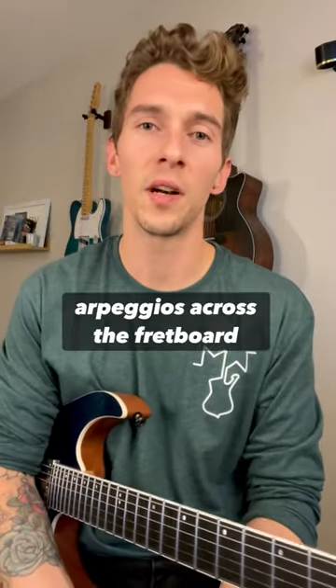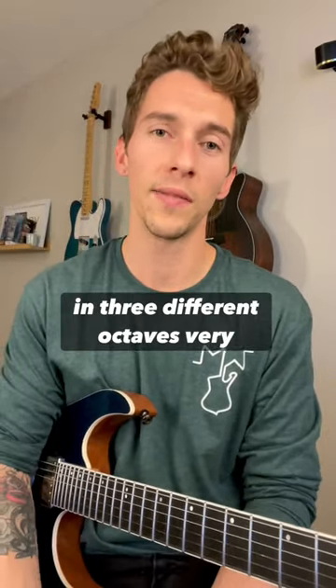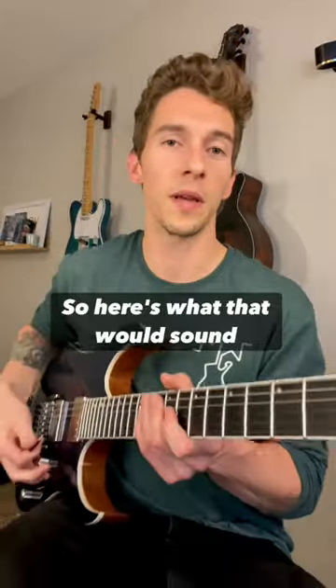I'm going to show you guys a way you can play your minor seven arpeggios across the fretboard in three different octaves very easily. Here's what that would sound like.